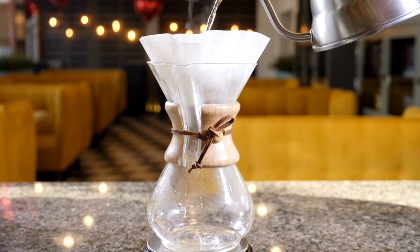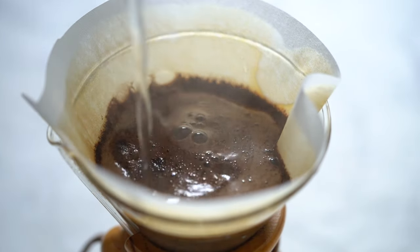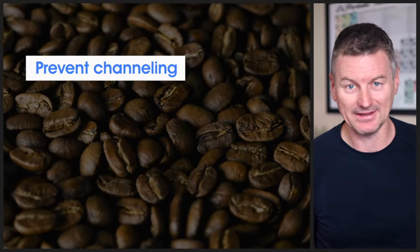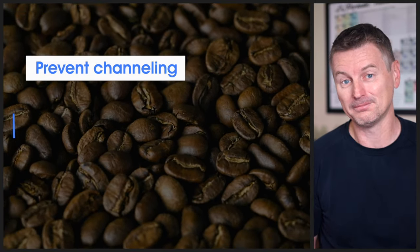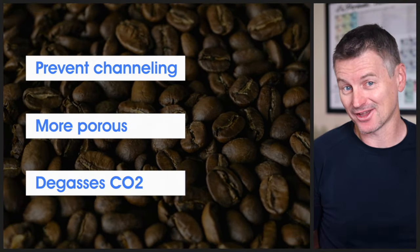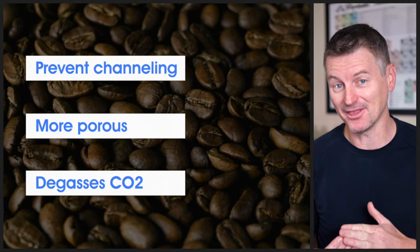If you've used a Chemex, a V60, or a Melita pour-over, you're probably blooming your coffee beans. The bloom is purportedly important for pour-over because it allows for better extraction of flavour and aroma from the coffee grounds. It helps prevent channeling, which is when water flows unevenly through the coffee bed and creates weak spots in your brew. Pre-wetting the grounds makes them more porous, which helps with even saturation and extraction, and it degases the coffee and reduces bitterness, acidity, and sourness in your cup. So you should definitely bloom, right? Well, let's find out.